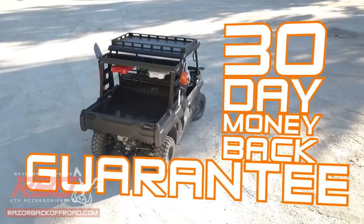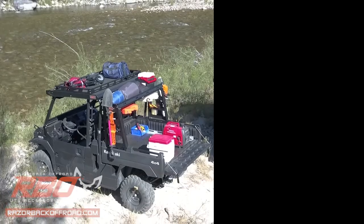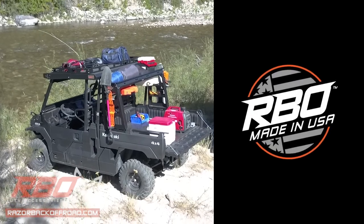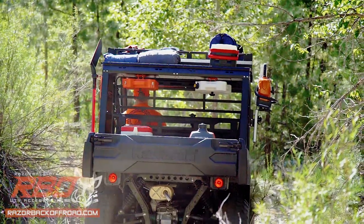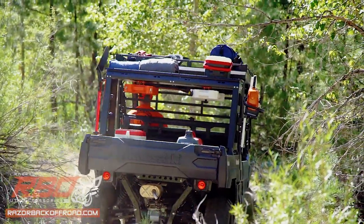This Kawasaki Mule Rack comes with our 30-day money-back guarantee. And as with all of our products, it's made with pride right here in the USA, so you can buy with confidence. Order yours online today at RazorbackOffRoad.com.